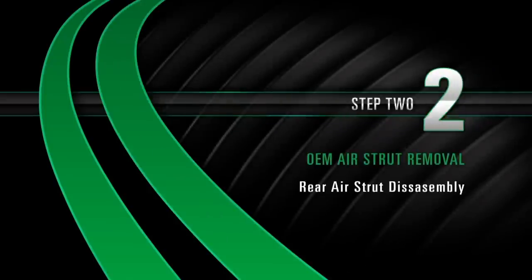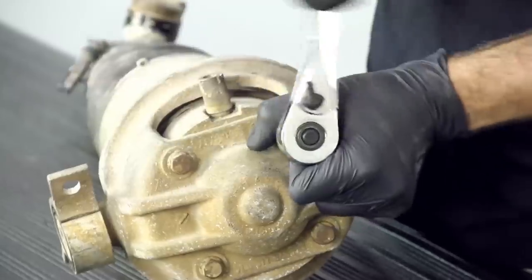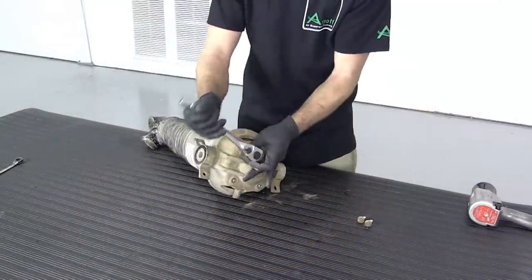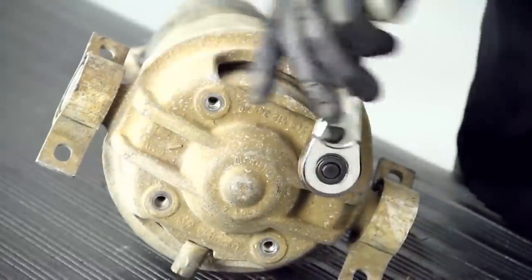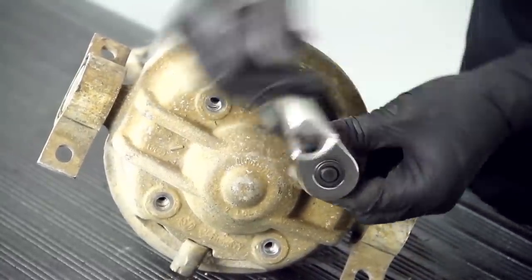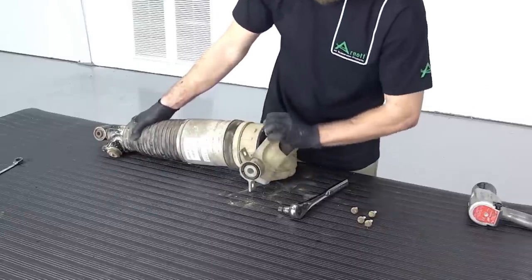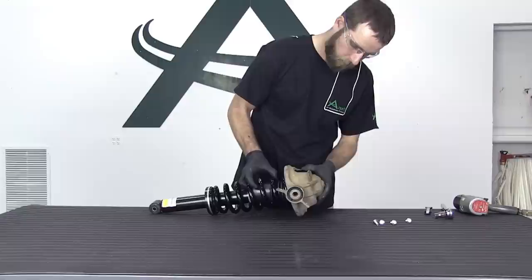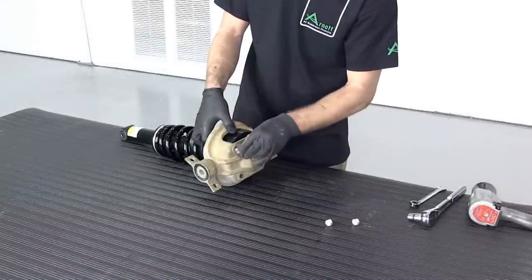Removal Step 2: Rear Air Strut Disassembly. Remove the four bolts and the air strut assembly from the top shock mount. Install the new rear coil spring strut in the top mount and secure with the mounting bolts provided.